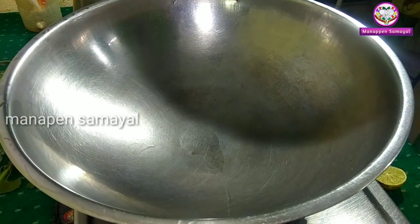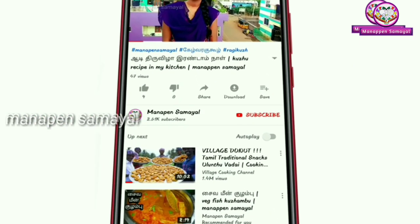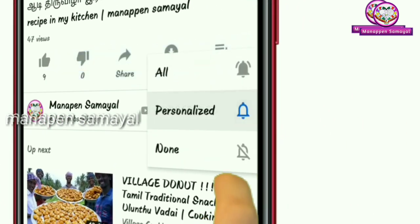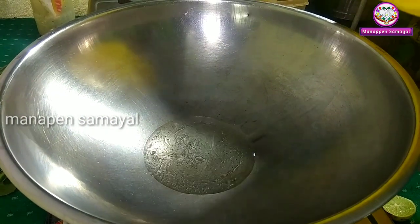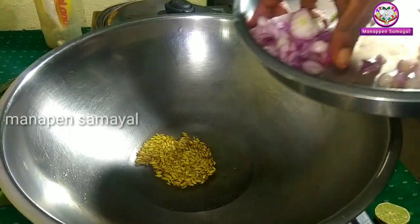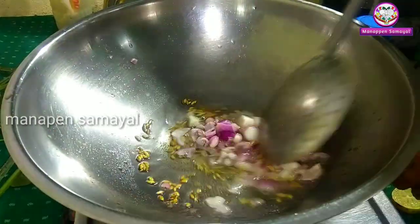Put your sauce in the sauce and make the sauce. Please press the subscribe button and press the bell icon. Add the sauce and mix the green leaves with 5 small leaves.